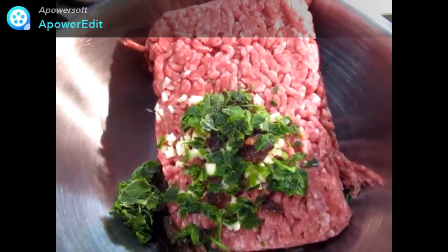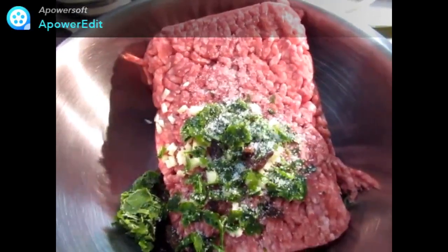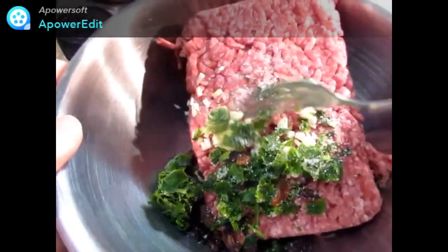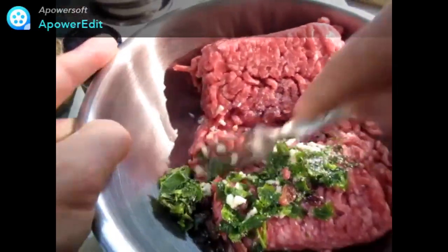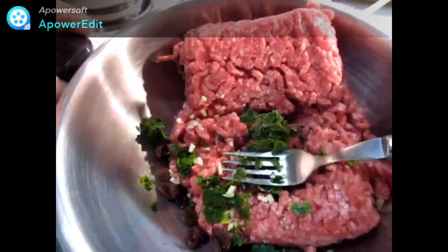Pendant que mon four préchauffe à 190 degrés, je mets dans un saladier ma viande, que j'assaisonne de sel et de poivre, de coriandre, d'ail et d'échalotes émincées. J'ai aussi rajouté des raisins secs, mais cela est facultatif.